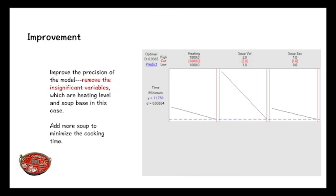Moving to the improve phase, the graph on the right shows how we get the optimal value when fully incorporating the three factors: heating level, soup volume, and soup base. To improve the precision of the model, we remove the insignificant variables, which are heating level and soup base. For example, when enjoying hot pot, you can add more soup to minimize the time spent cooking the beef slice.